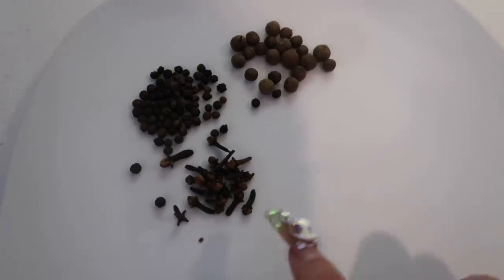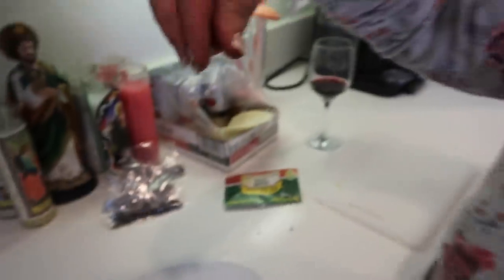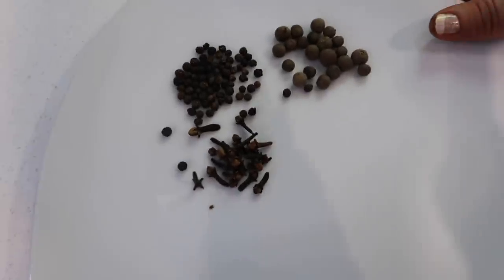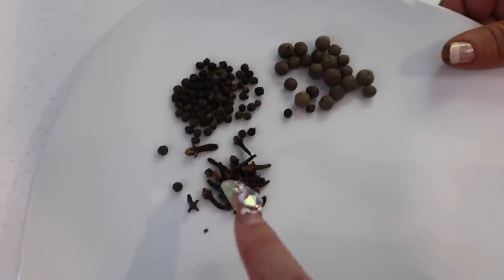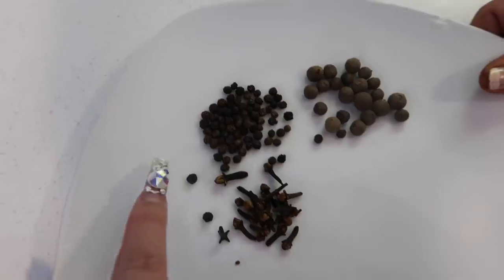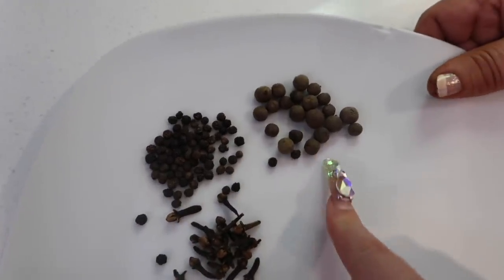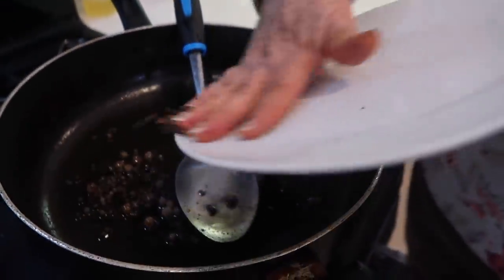There are no measurements in the original recipe, but basically it's about this much for the clavo, the small pepper, and the allspice. We are going to throw them in to fry just a little bit, and you don't want to leave them in for too long — just throw them in and take them out.